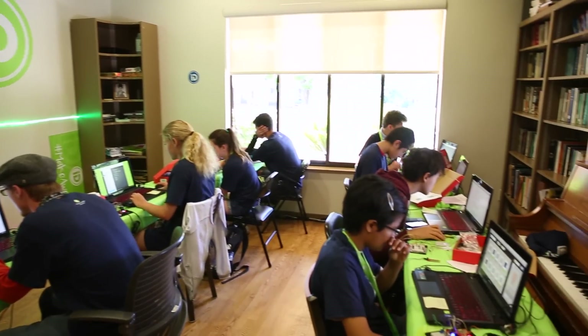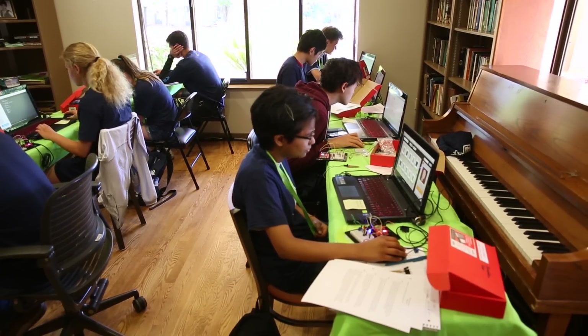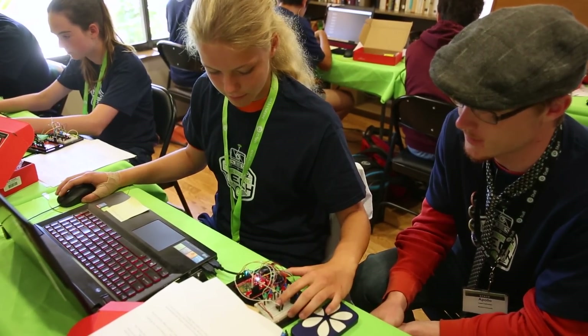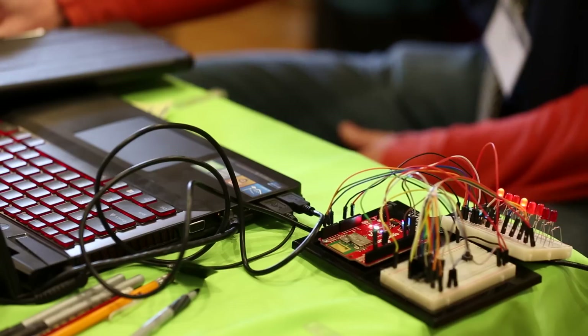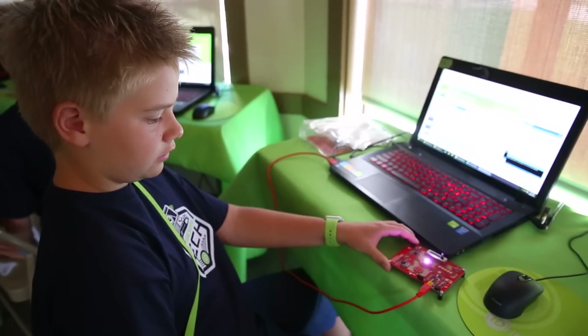We are inspiring today's youth and finding the next generation of tech innovators, coders, game developers, and engineers. It's very exciting working with companies like SparkFun who share this passion and are also making a big difference in kids' lives starting very, very young.